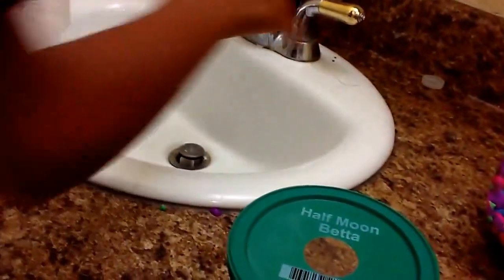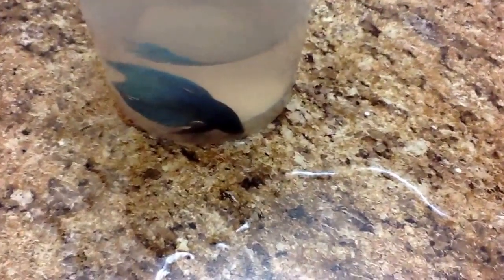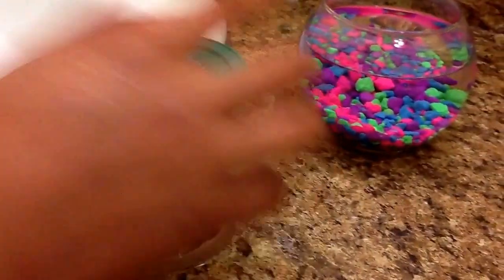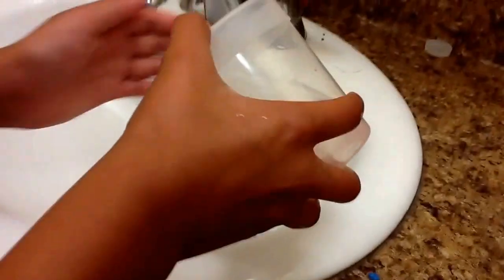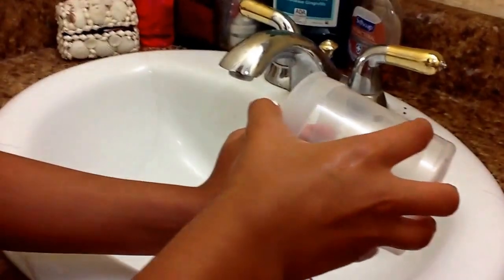I'm just going to pour out some water from here. As you can see it's pretty much cloudy. I'm going to put him in there. I'm going to dump some of the water out and put him in there very carefully. Don't worry guys, I'm not trying to damage him or anything.